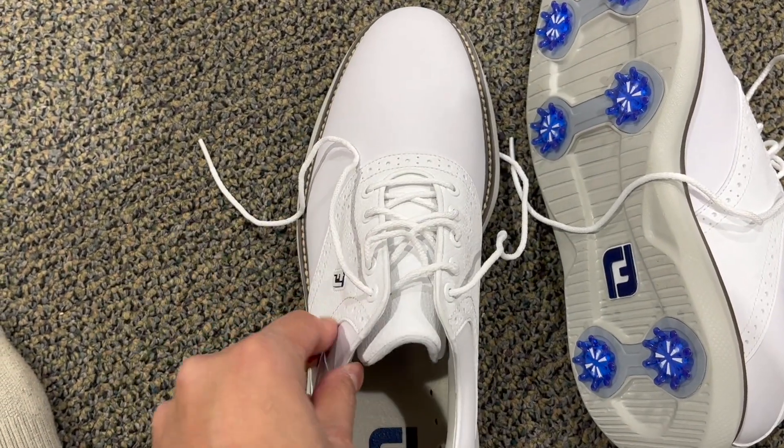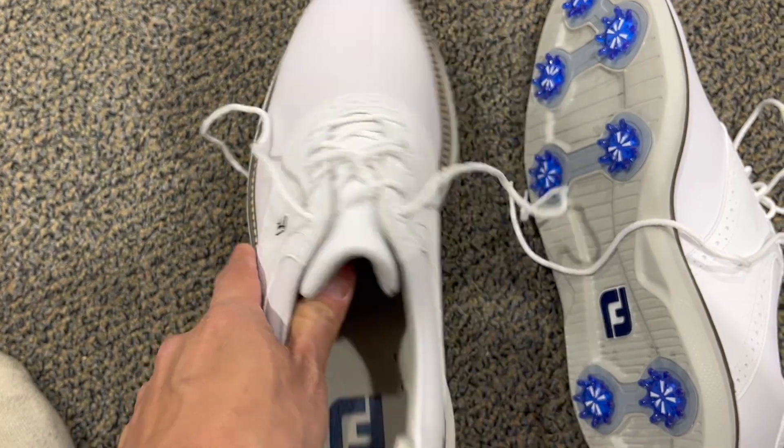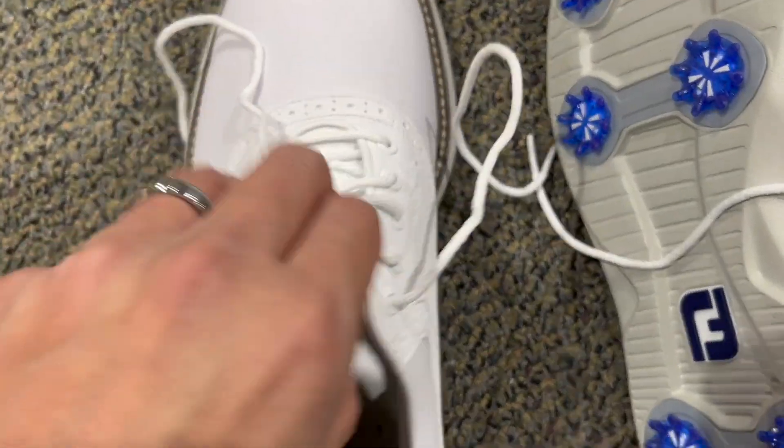I decided to check them out and I love it. It's still very new, but I've worn it maybe two times. I clean it after every session and it definitely feels very comfortable.